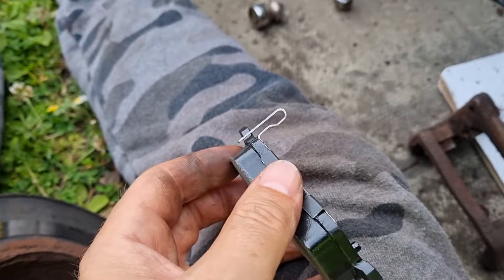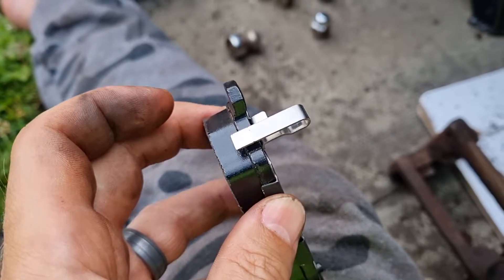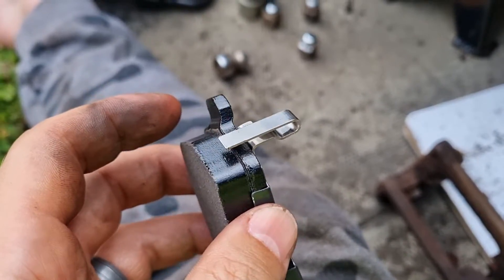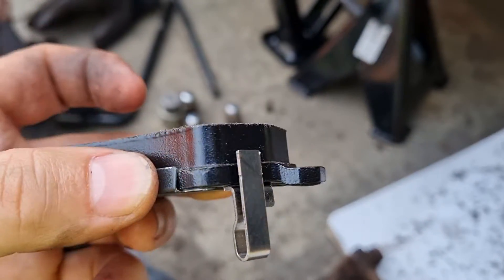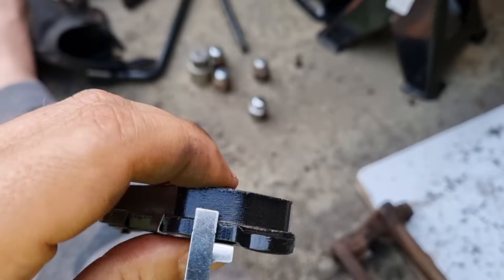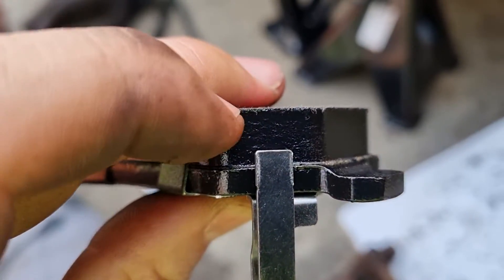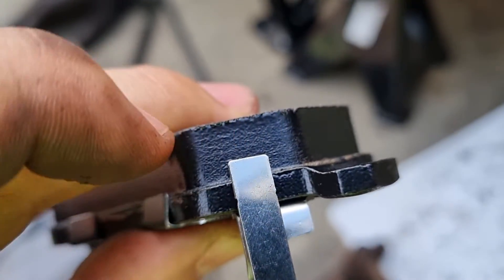Some of you may or may not know what this little goodie is for. It's basically a low brake pad indicator, or a warning indicator. This is a brand new brake pad and you can see there's quite a substantial gap between the top of that little plate there and the pad — I'm talking about this area that I'm touching there now.